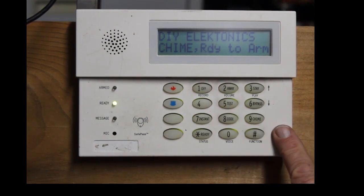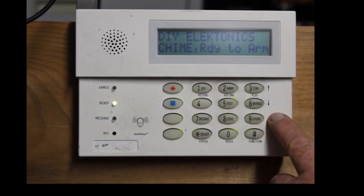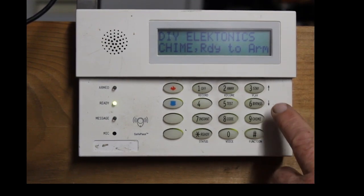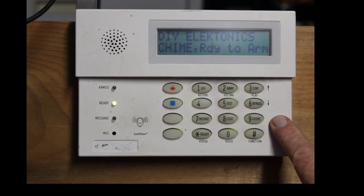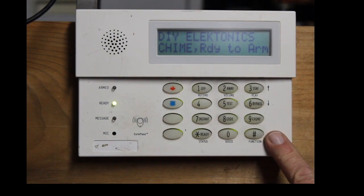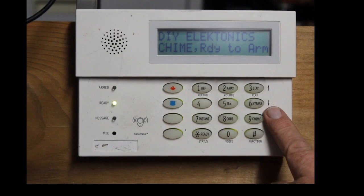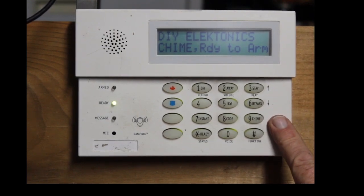Now, the key to this, to get it to work properly, is you have to have the time and date properly set in the alarm. I'm not going to show you how to do time and date here — I have another video on that. I'm just going to show you how to set up the schedule so that it will automatically arm at whatever time you tell it to.